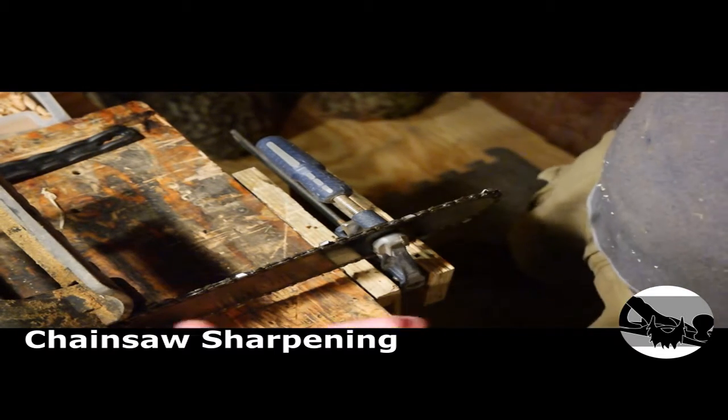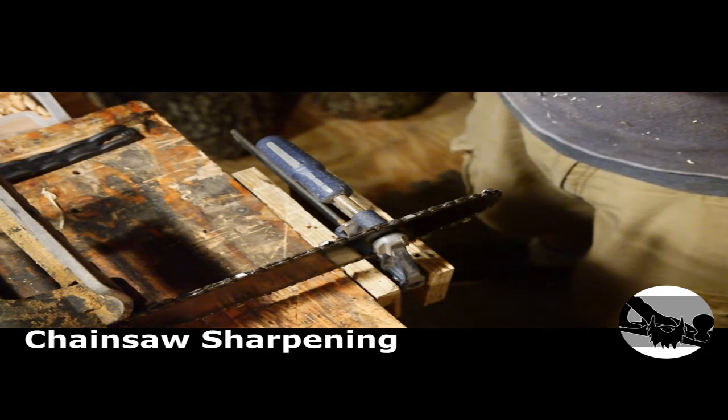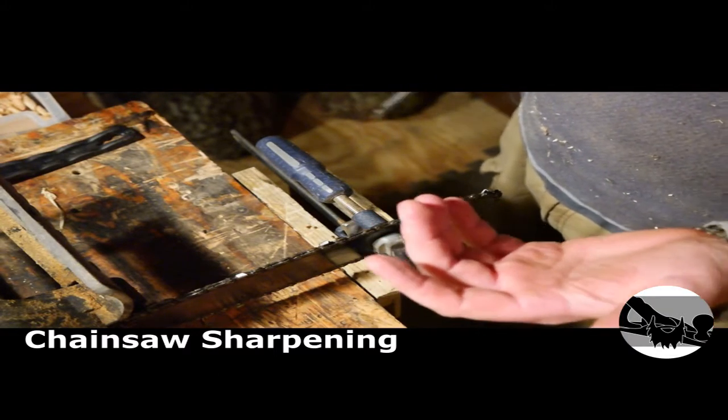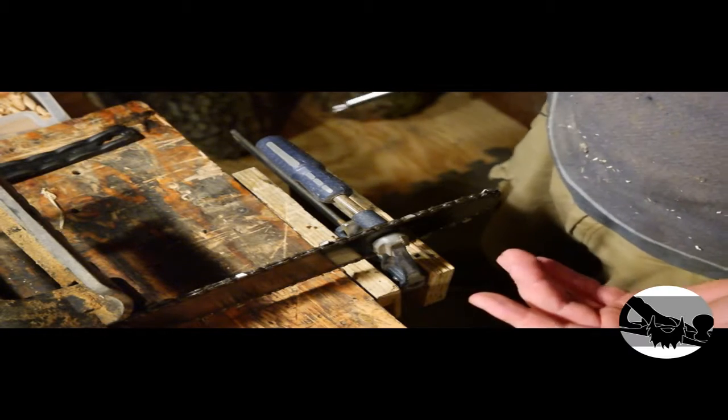I have this little electric chainsaw that's been giving me problems, so I'm gonna try and sharpen it up and clean it up. I just use it for little stuff around the yard, but also in the shop if I have some logs I want to cut down and I don't have to fire up the gas chainsaw in the middle of the night.